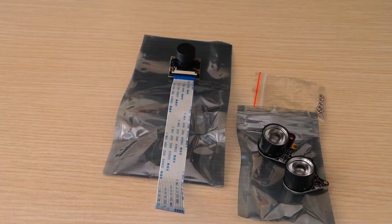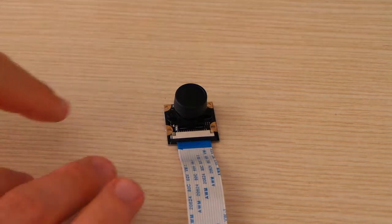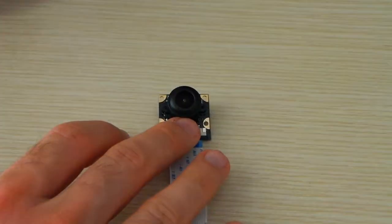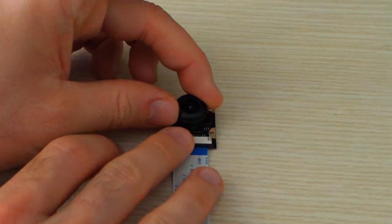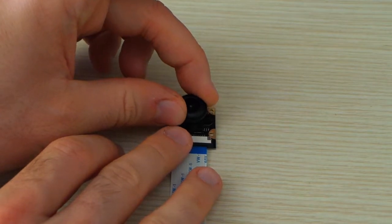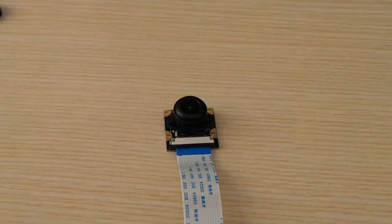Okay, so this is our sensor. As you can see, we have this plastic lid that we have to remove. This sensor also has an objective that can be adjusted by screwing or unscrewing it, so the focus should not be fixed. We shall check later if we can adjust the focus by screwing or unscrewing the objective.